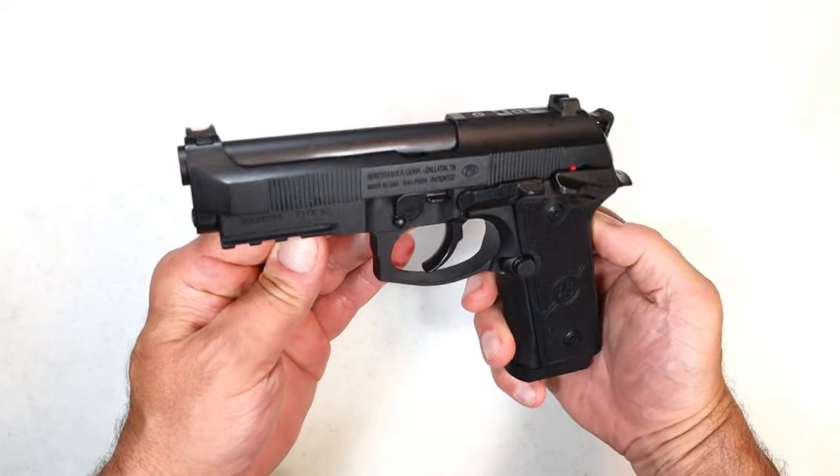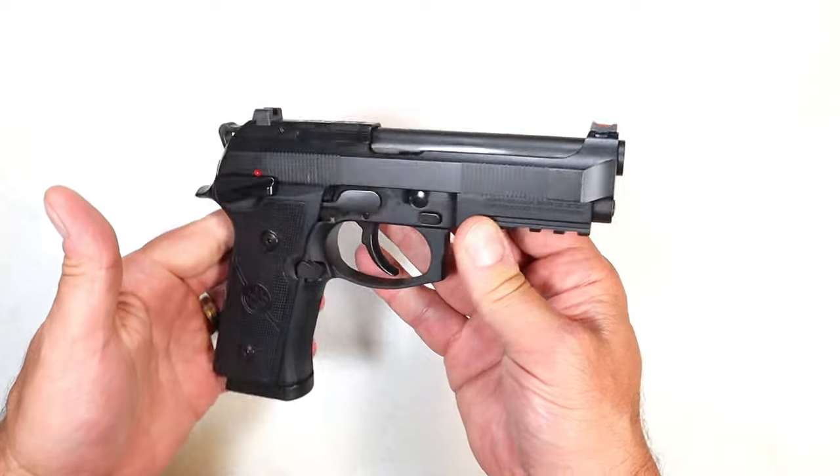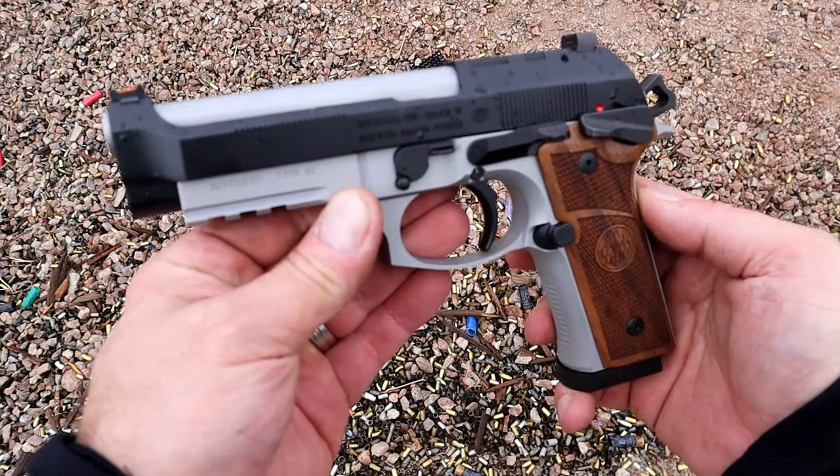Hey there friends, thanks for checking in. Today we're looking at the new Beretta 92 GTS Centurion. GTS — they make a full-size model. I reviewed that in January of this year. It was a recent launch.